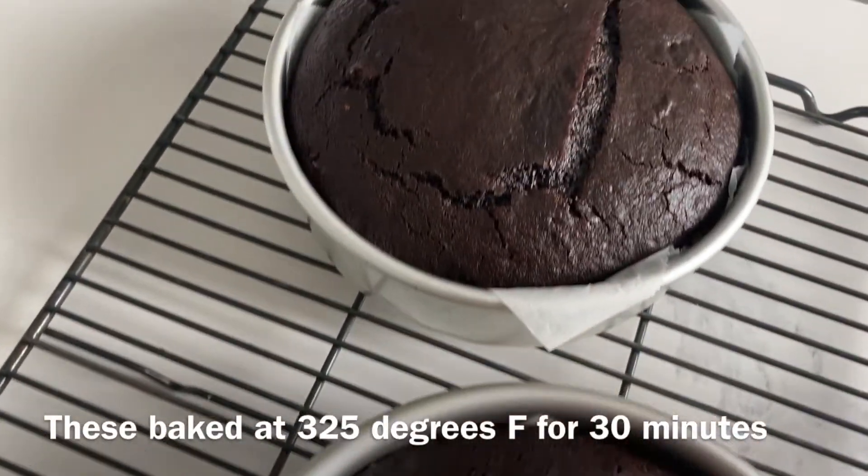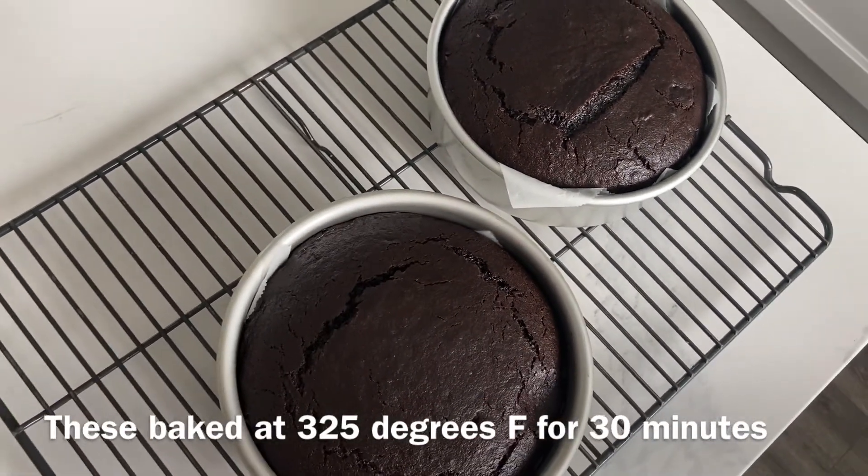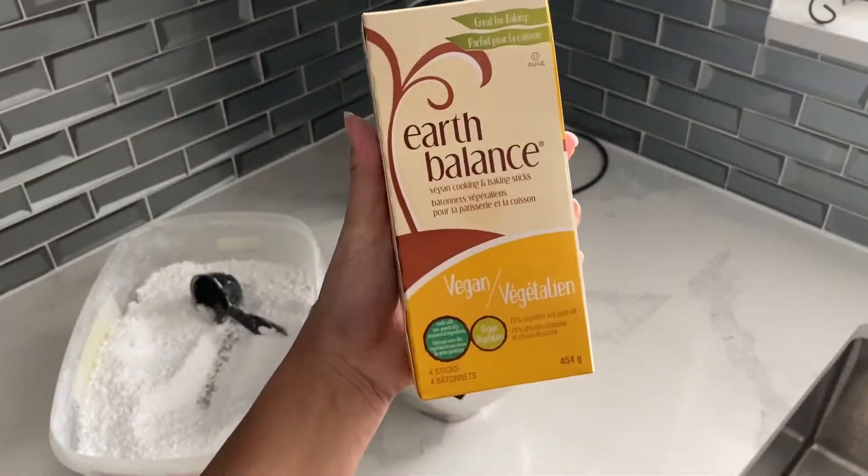I was actually pretty amazed with the smells coming from my oven — it smelled just like my classic chocolate cake, and it baked up the same as my chocolate cake as well.